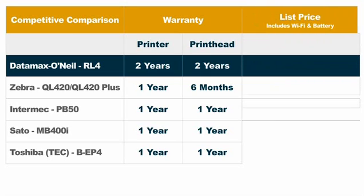Lower price. This illustration is based on an RL4 with 802.11 connectivity and a battery. As you can see, the RL4 is priced lower than all of its competitors. When you consider all of the other ways that it surpasses the competition, you'll realize what an outstanding value the RL4 really is.